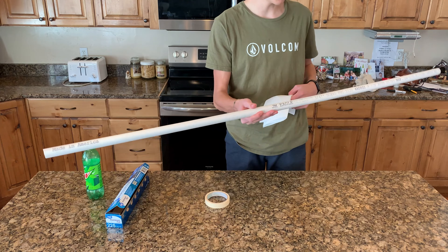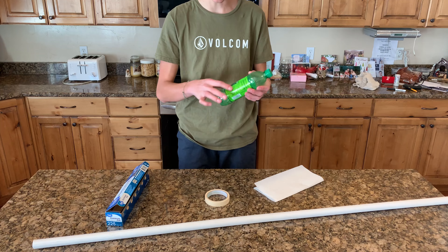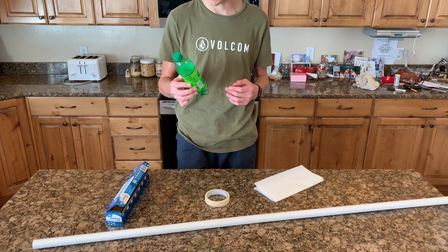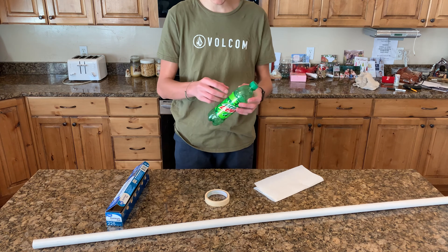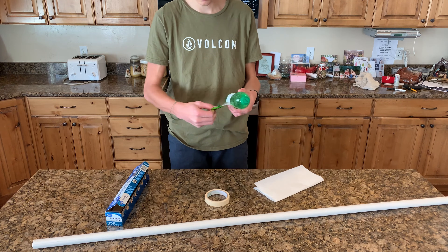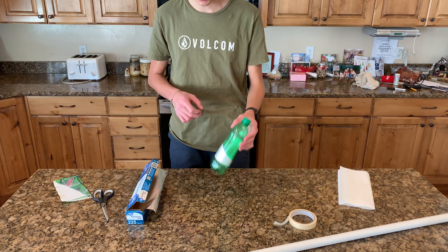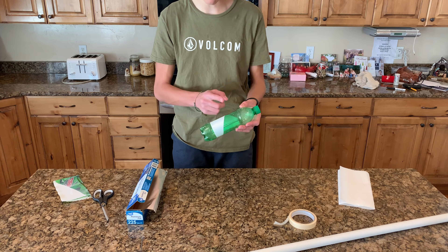My PVC is a little bit too long but I'm just too lazy to cut it. If you can, choose a bottle with flat sides as it's easier to wrap aluminum foil around as opposed to a bumpy bottle. Empty the bottle of any liquid inside because we'll need to fill it up with something different. Then remove any label or plastic wrapping from around the bottle. After it's removed, measure the length of the flat part of the bottle and subtract a couple inches — this will be important later.